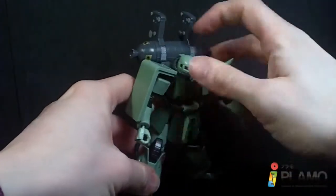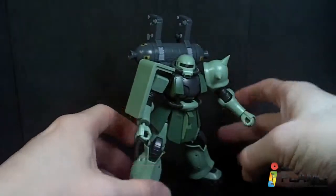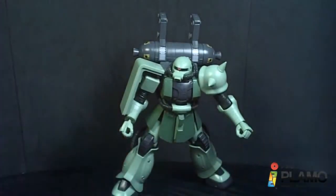So it's about as good as all the other Zakus really. I don't really see much of a change in the articulation — nothing amazing but it's still alright.